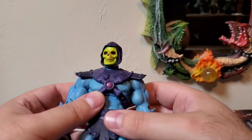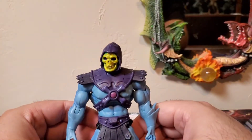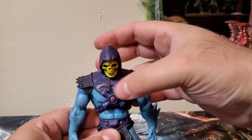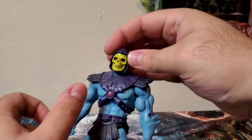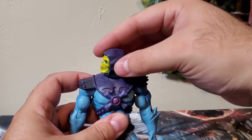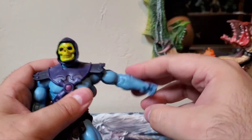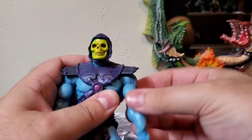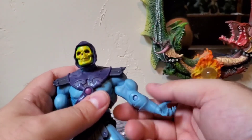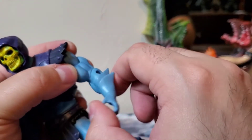Moving on to articulation — Classics definitely has a lot more articulation than Origins. Starting with the head, he can look up, look down ever so far, you can get some tilt out of it, and he can look left and right, and that can go all the way around. His arms can kick outwards, downwards, forwards, and backwards. It is a very loose joint on mine, but the bicep does have a swivel so you can rotate that around. He has a joint at the elbow.